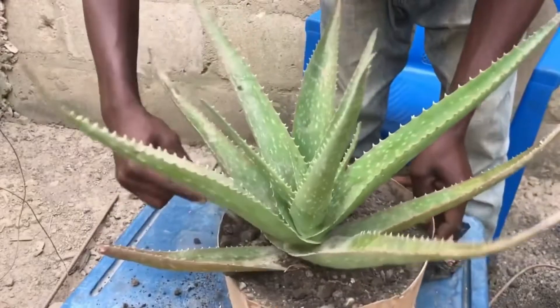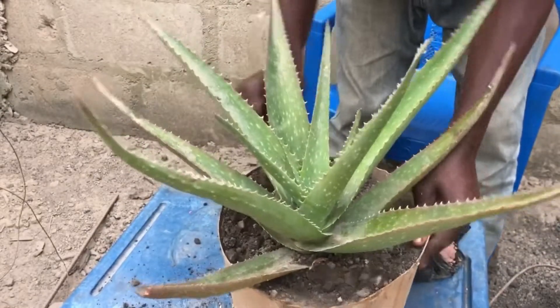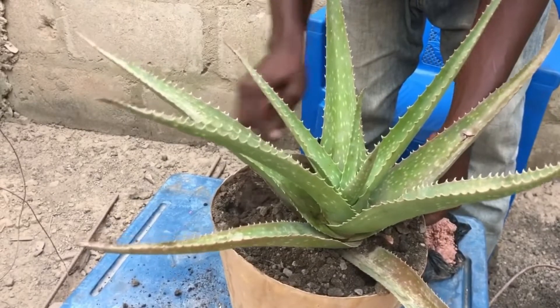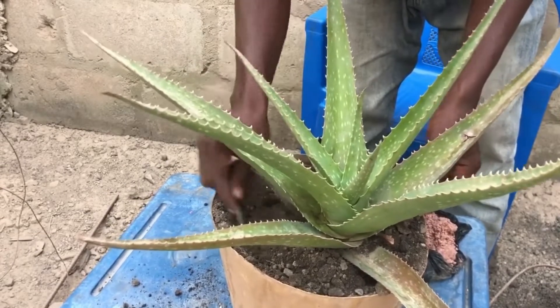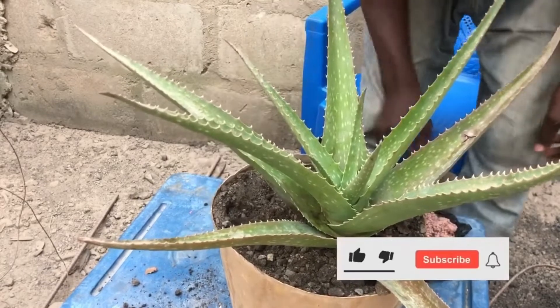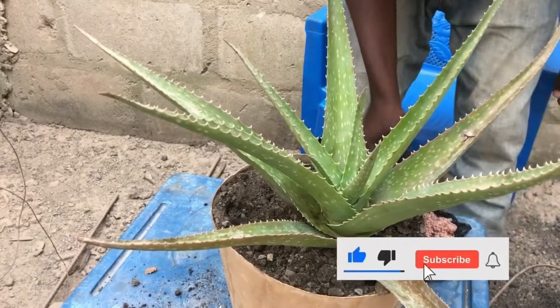Organic fertilizers like compost or chicken manure can be used in a very small quantity. To fertilize your aloe vera, dig 15 to 20 centimeters around the base of the plant, then place in your fertilizer.